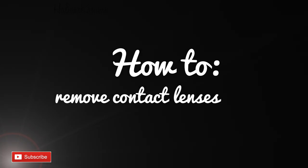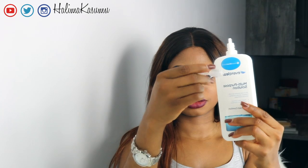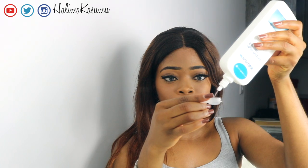Step one, make sure your hands are clean. Step two is to fill up your contact lenses case with contact lens solution until it is at least halfway full.